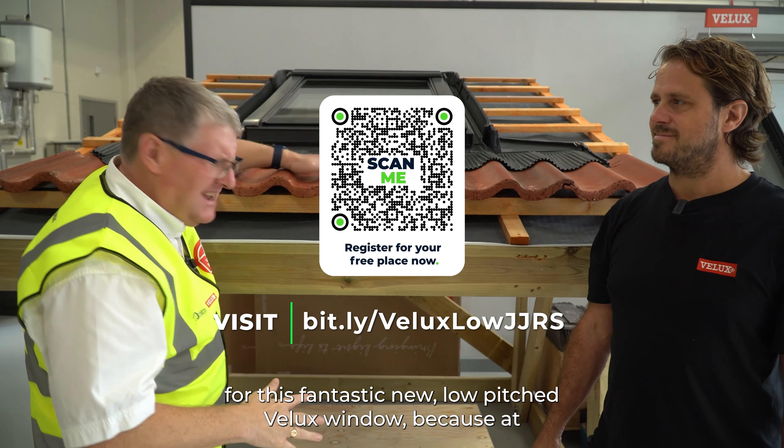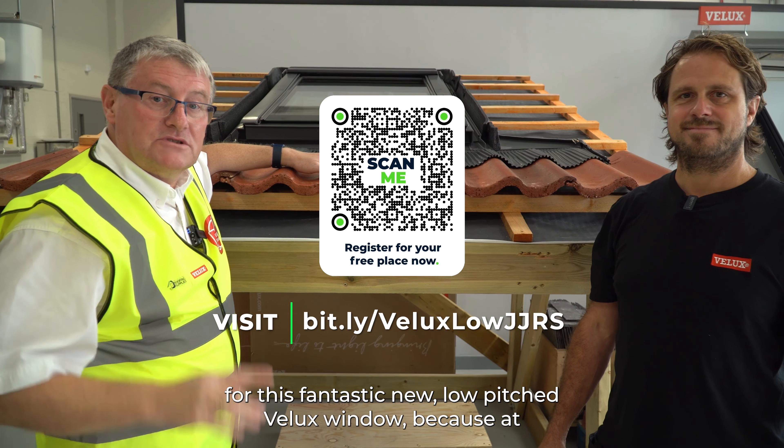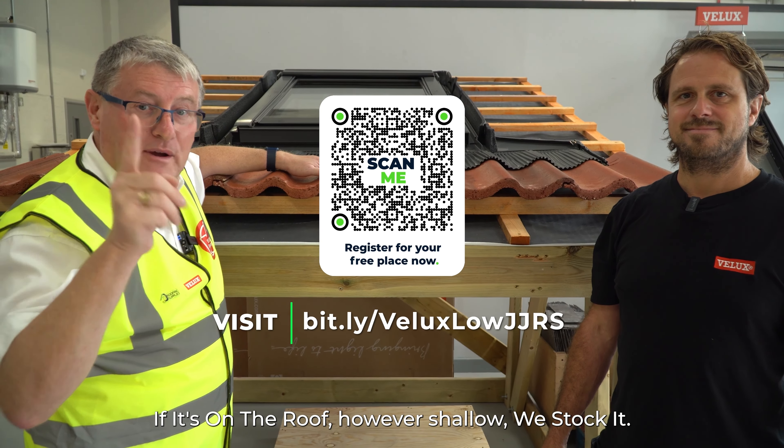Come and see the fantastic way for this fantastic new low-pitched roof window, because at JJ Roofing Supplies, if it's on the roof — however shallow — we stock it.